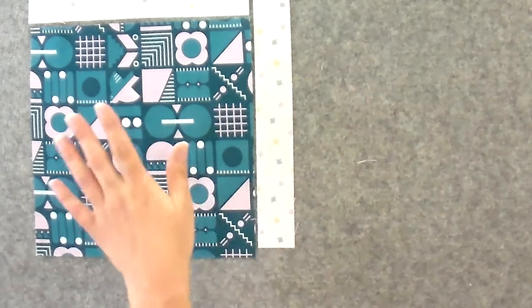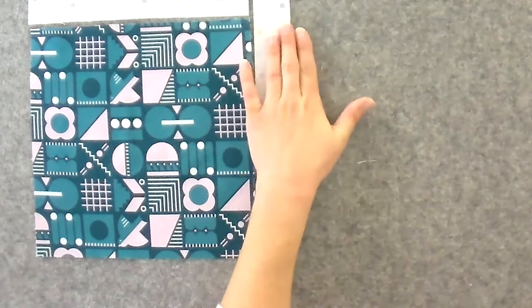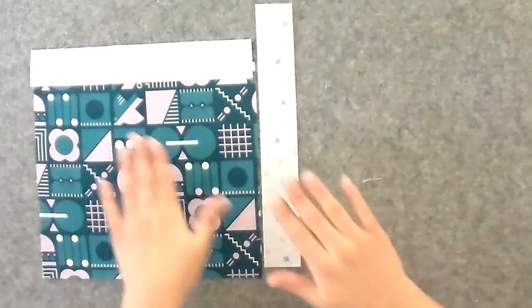No matter what size you're working with, you're always going to put your main print from your fat quarters in the center and then have your background strips on the top and the side. I'm going to start by attaching my top strip. A lot of them are pretty wide, and if you are more of a newbie, this is what I recommend you do just to keep things in line.